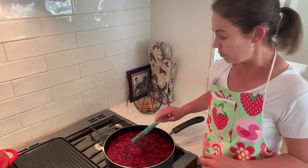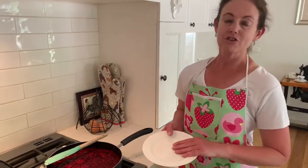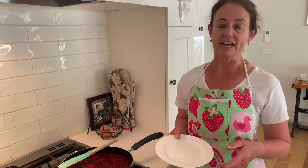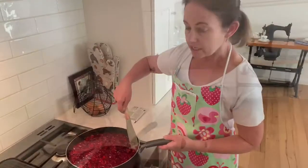We bring the jam to the boil. While the jam is cooking, just grab a saucer or a plate and pop it into the freezer, and make sure that's really cold for when we test the jam.